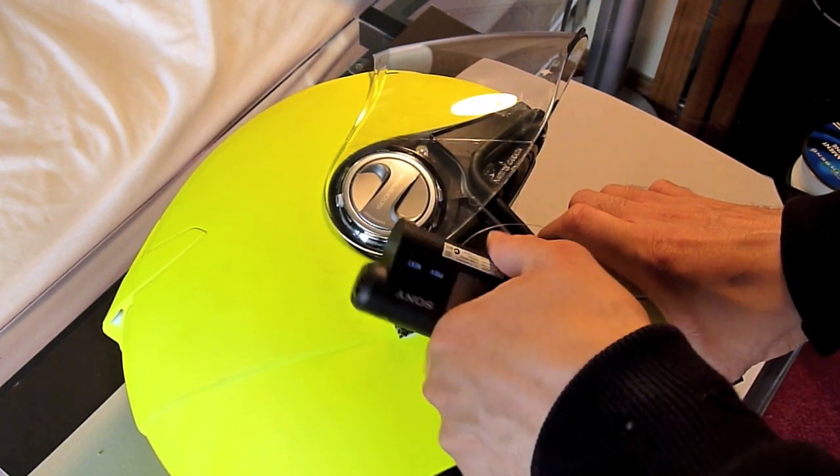It also allows you to be able to quickly remove the camera. As you can see, the Power Grip pedal tape is very strong.